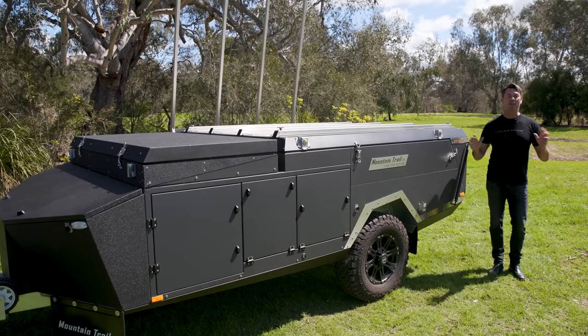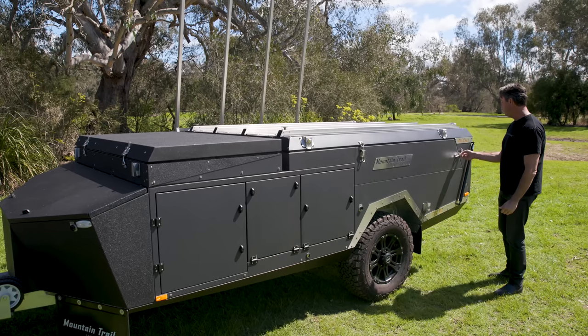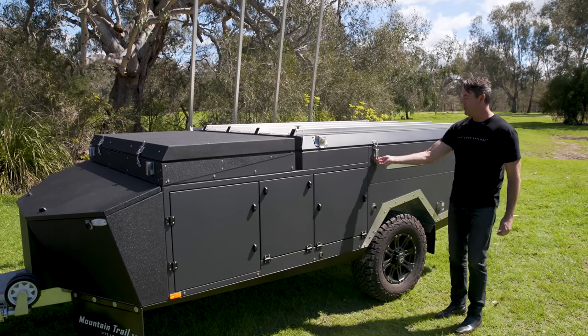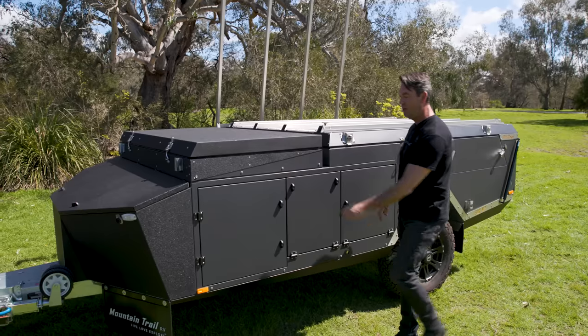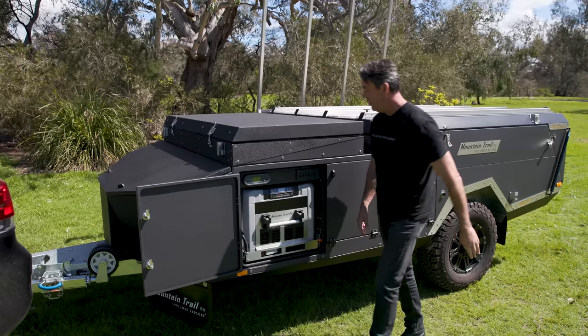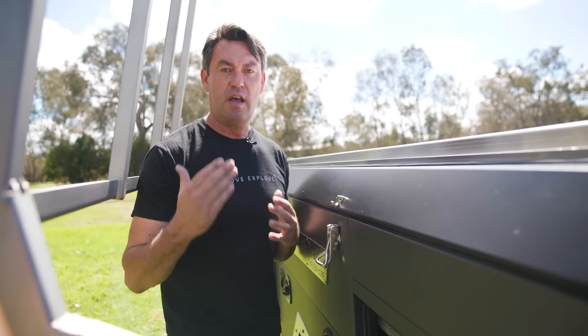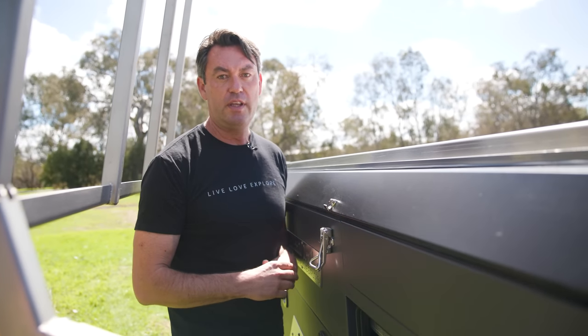Opening the EDX is absolutely effortless. It happens in less than a minute and it works like this. Undo the over-centre body latches on both sides — four in total. Open up the front compartment to reveal the electrical area. And then we turn the electric actuator switch on. We come around to the other side of the camper here and press and hold the open switch.